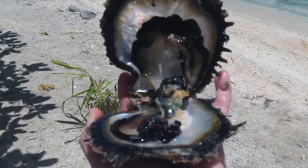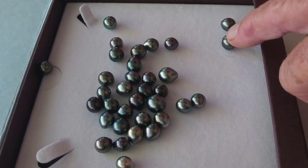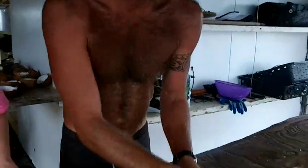Hi, this is India Rose with the Pearl Girls, and we are on our way to a Tahitian Black Cultured Pearl Farm, and we have got some questions. Our first question: how do black pearls get their great color, and is there a way to optimize this color?